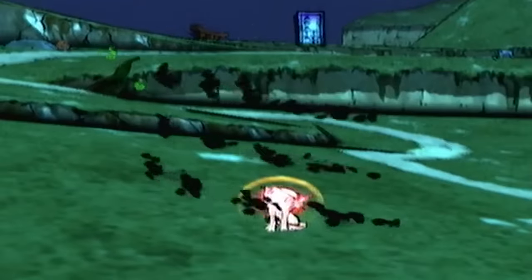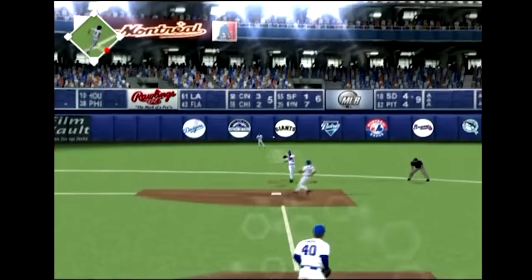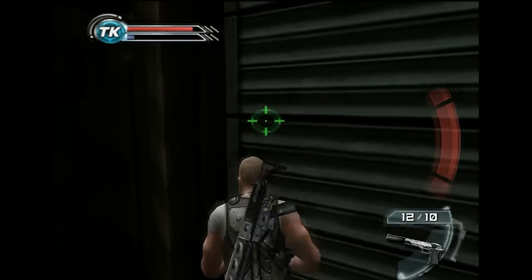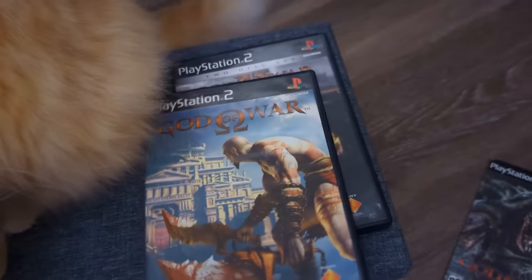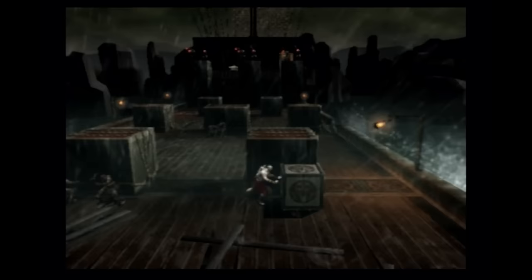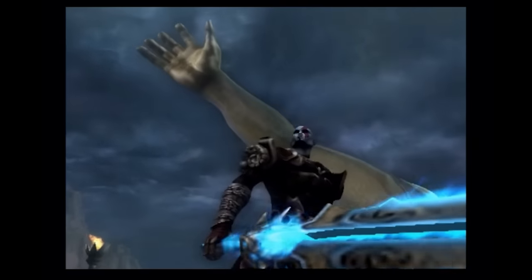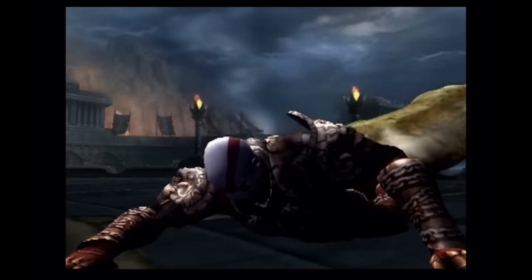Some other games that incorporate pressure sensitivity include Okami, where you can control the brush stroke width. Several MLB The Show games, where you can achieve harder pitches or swings. Zone of the Enders, where you can tighten the spray of your spray-fire weapons. PsyOps: The Mindgate Conspiracy — the pressure you put on the L1 button determines how high you lift crates with your psycho powers. And God of War 1 and 2, but I have no idea where it's implemented. The back of the case says it's supported, and I've beaten these games three times each. I tested kicking crates, quick time events, opening doors and chests, combat on Pegasus, combat with the Sword of Olympus, combat with the blades — I couldn't find anything. So if anyone has information on where pressure sensitivity is implemented in the original two God of Wars, I would love to know.